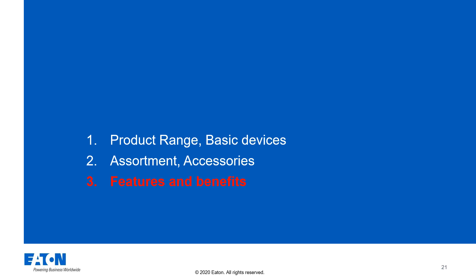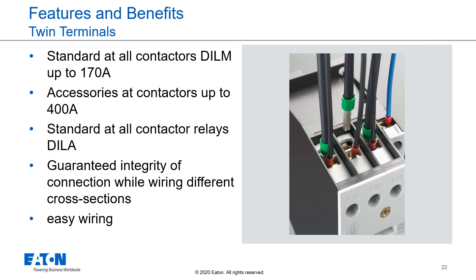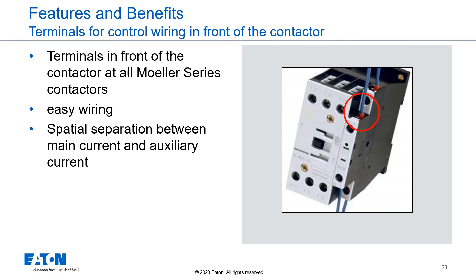Features and benefits. All contactors up to 170 amps have so-called twin terminals with two separate wiring areas. These guarantee the integrity of the connection, even when using different cross-sections. The wiring terminals for the coil and auxiliary contacts are separated from the wiring area of the main currents, enabling easy wiring.